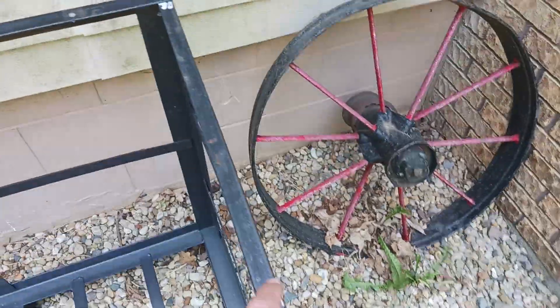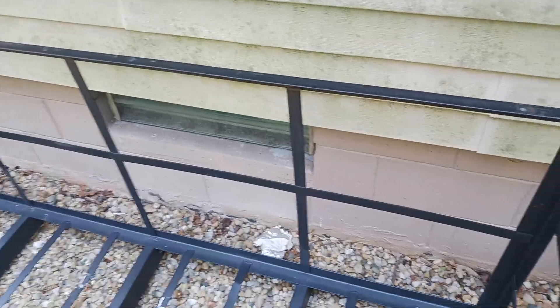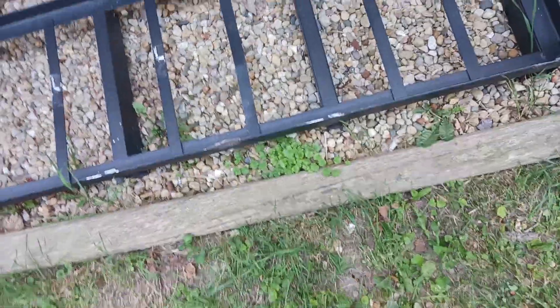All I did was cut and weld these pieces here on top, and everything else was already there. It was bent — had a big bow in it like this. So I wanted it to sit flatter, so I hit it right here with a sledge and bent that back down. Now I got all the legs touching. That's pretty stable.